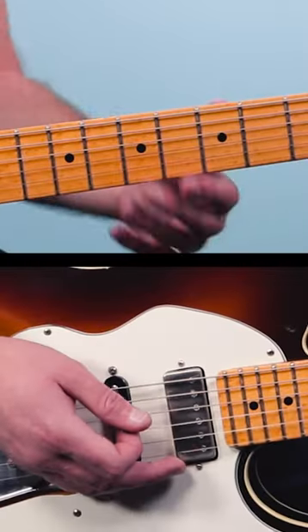The main riff to Black Coffee in Bed by The Squeeze uses just three notes from a D major pentatonic scale. Check it out.